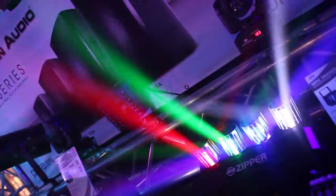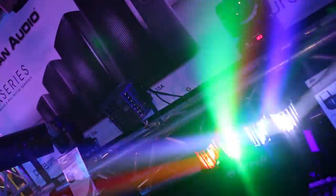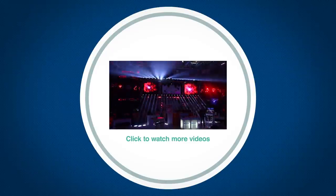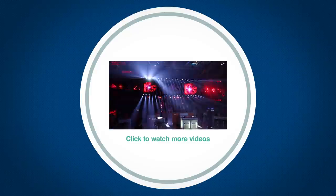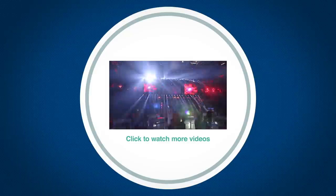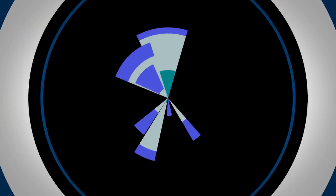Some very awesome shows are built in on here also. So if you wanted to use this without a controller, that's no problem at all. So that's the brand new ADJ Zipper. See you next time.